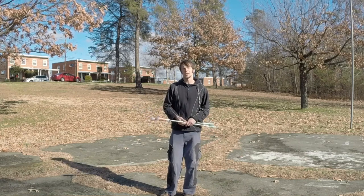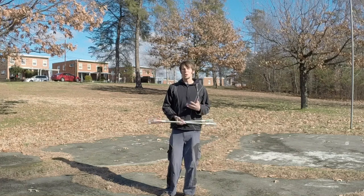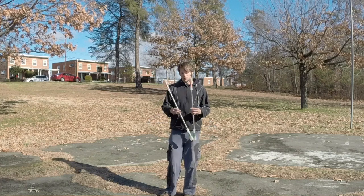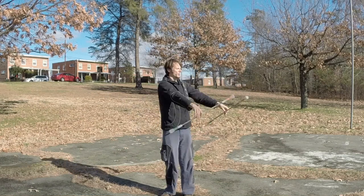Hey gang, so we're going to start talking about how to work inside of three dimensions with your double staves. Normally you're already working a little bit inside of three dimensions. When you're performing your anti-spins, for example, in wall plane like this, your staves are a little bit in front of you.